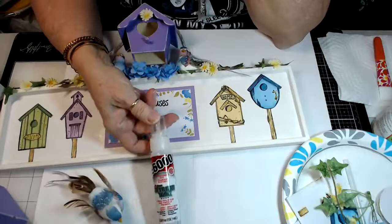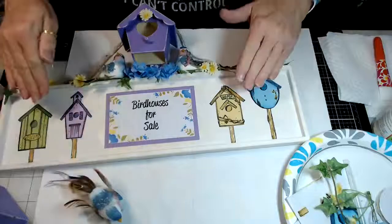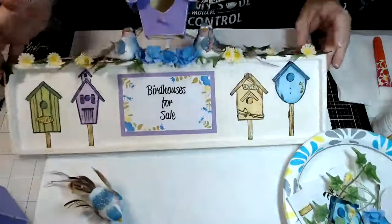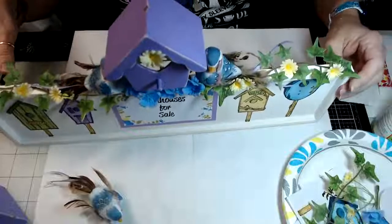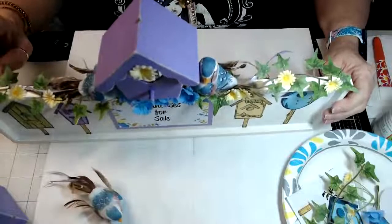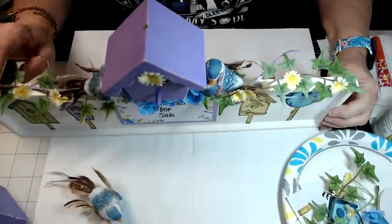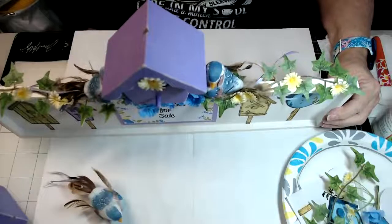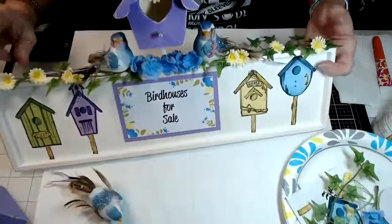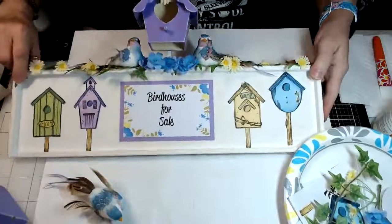On my project here I took some ivy pieces and I did use a glue gun, but I worked very quickly. Here's another tip: to cover those spots where you're adhering your ivy and flowers, when you want to cover that glue up, you just take these little tiny flowers and attach those on top — then you can't see any of the glue when you're using a hot glue gun.